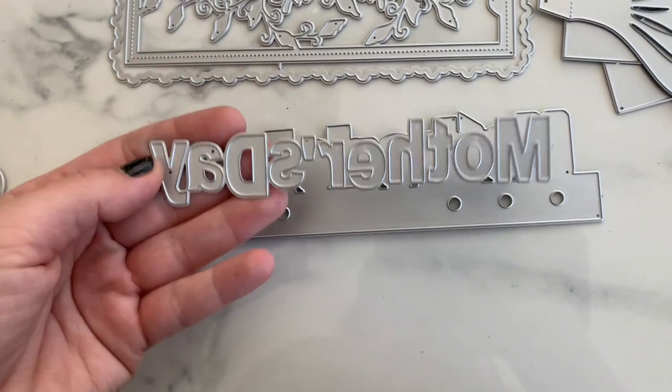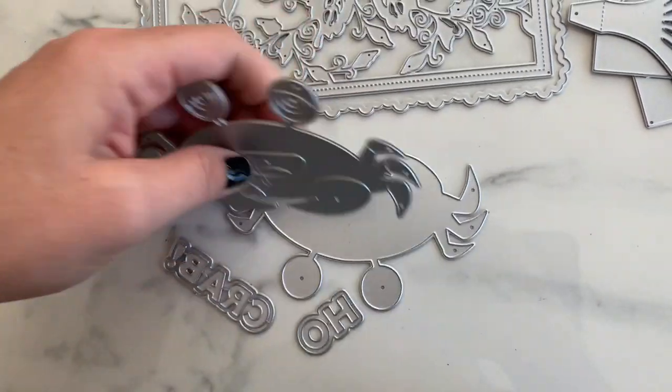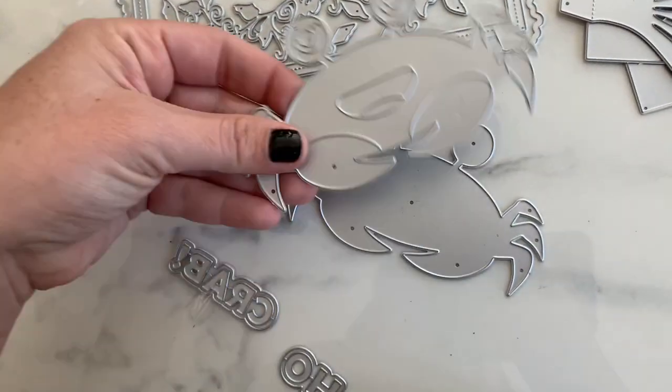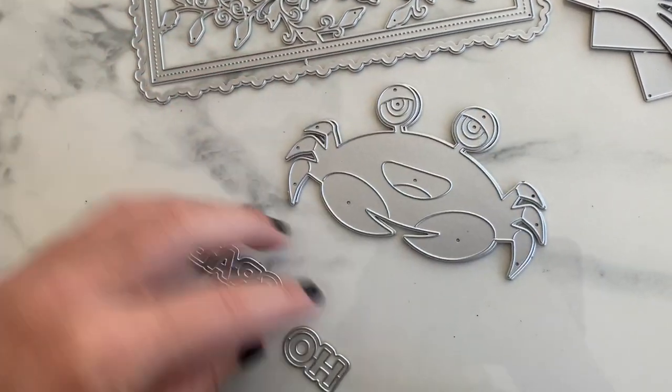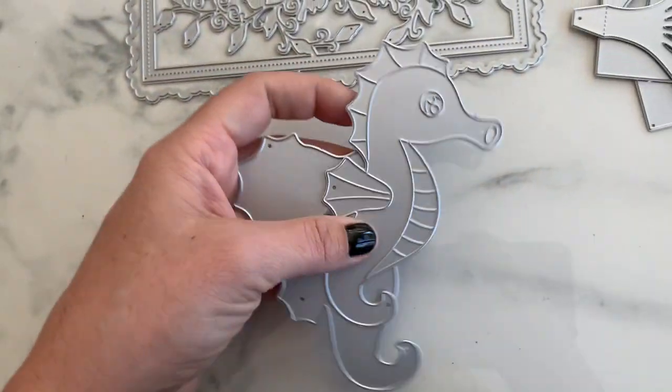Next we have this little crab critter die. It's got layering pieces — there's his body, the little parts that go right here, and it says 'Oh Crab.' Continuing on with the sea critters...